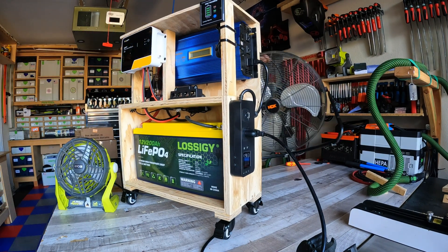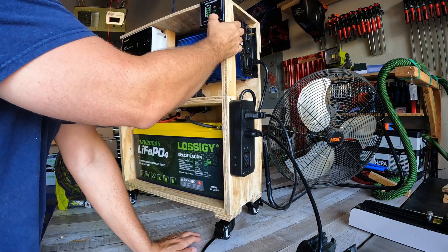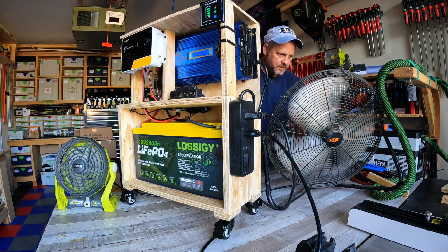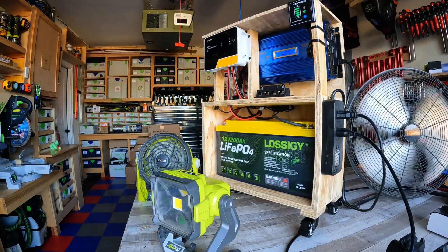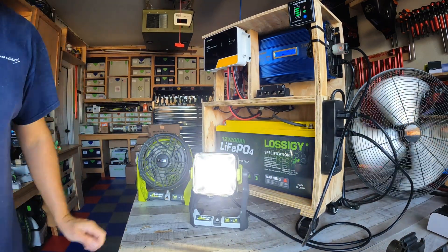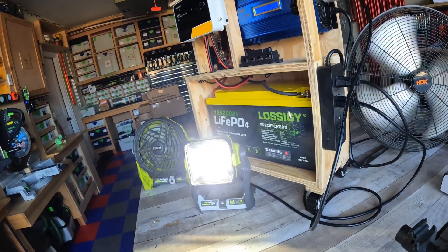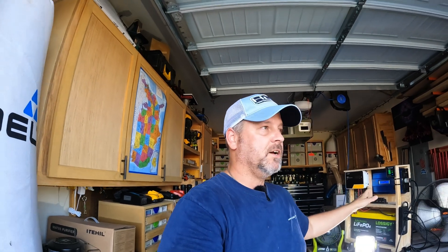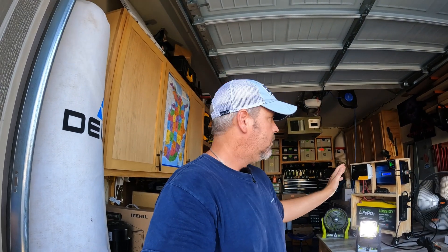Let's try a big floor fan — plugging it in and turning it on. It's running fine. Let's also hook up this LED light, plugging that directly into the inverter. We're not pulling a lot of watts with all of these — the floor fan is pulling 157 watts, the little fan is pulling 13 watts, and this LED light pulls around 40 watts on high. Nothing too crazy in terms of wattage. For me that's totally fine — this isn't going in an RV and 1,500 watts max is plenty to get through an emergency or power some fans and lights. That inverter did what it was supposed to do — it cut itself off so it wouldn't fry.